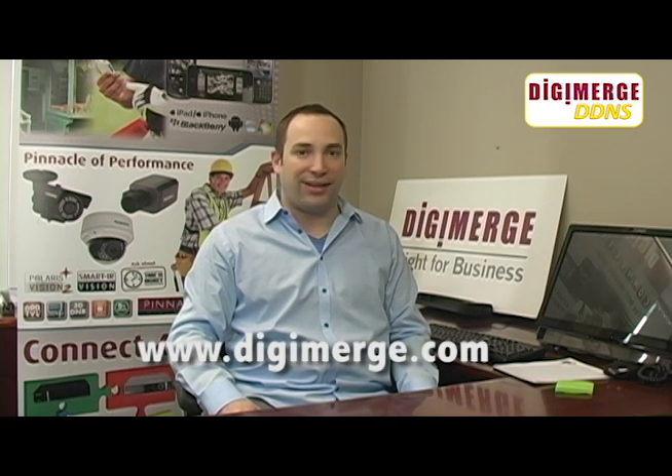It's important to point out that DigiMerge DDNS is supported by multiple redundant servers right here in North America, so our service never lets you or your customers down. For more information, please visit www.digimerge.com. Thanks for tuning in.